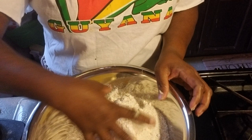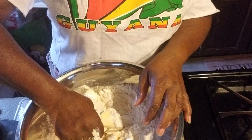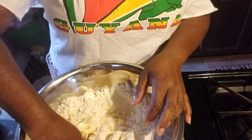What I'm gonna do is start by smashing the flour with the butter and the shortening Crisco.